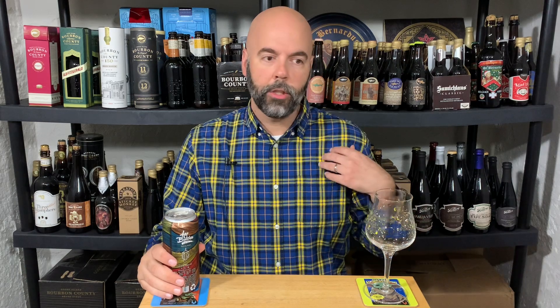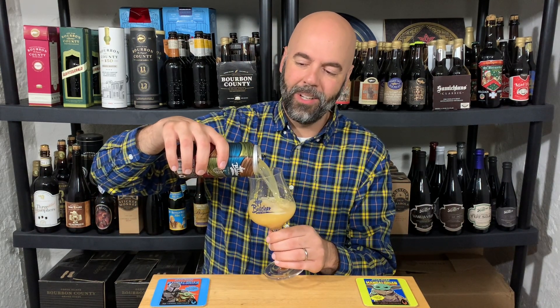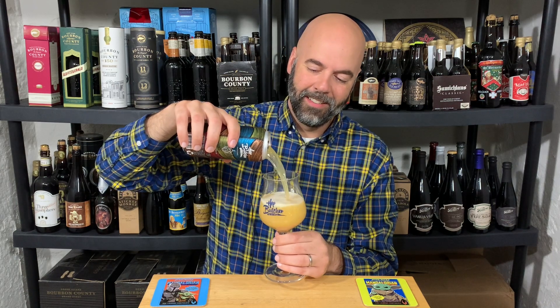I tried to pair my shirt with my glass and the coasters — I did a lot of blue and yellow, and it's also on the can. The coasters were the only thing I actually planned; I just happened to be wearing this shirt today. Great can art. It definitely looks like a Double IPA — 7.5%. Hazes up with just over a finger, not even quite a finger and a half of head. Beautiful orange color. It's just an absolutely beautiful looking beer.